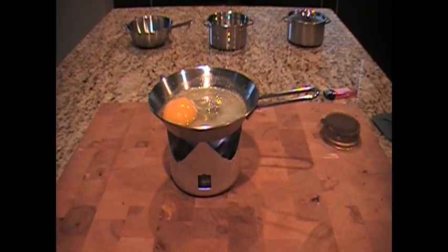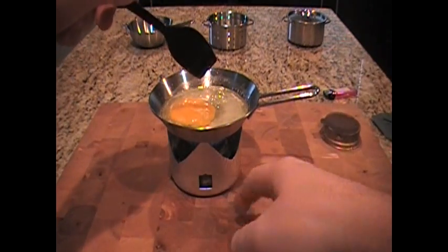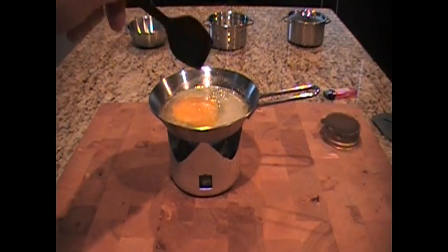One thing I've found is that it doesn't sit terribly sturdy on top of the trangia — the little aluminum stand.